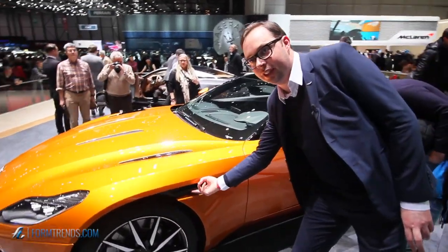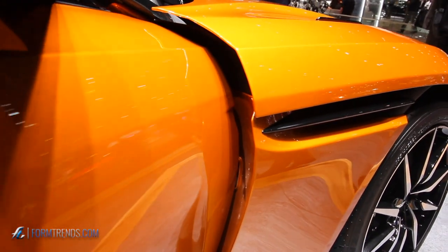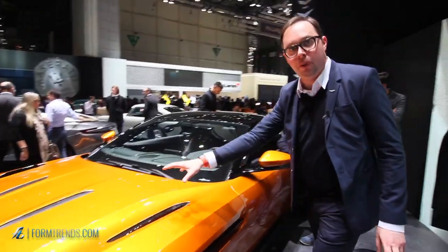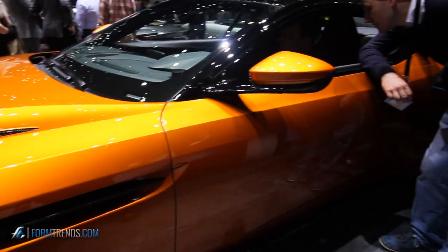Underneath here you actually have a series of ribs — small features — and what they're doing is spiralling the air down the side of the car, scrolling the air down the side and pulling air off the bonnet down the side and under the wing mirror. That reduces drag, it reduces wind noise, and it's all leading to the aero system at the back of the car.